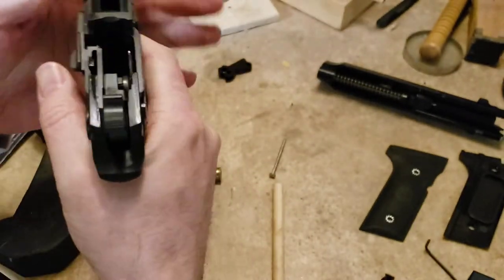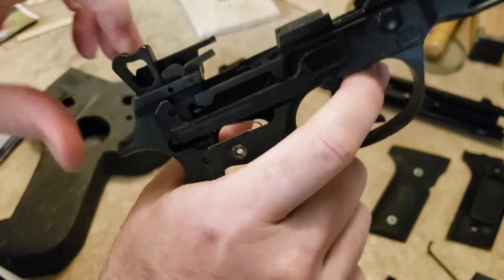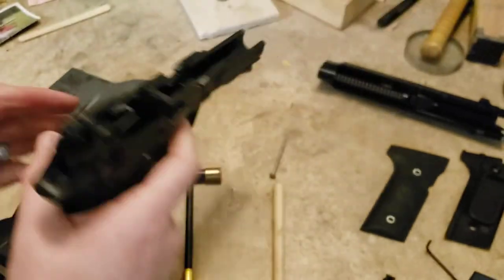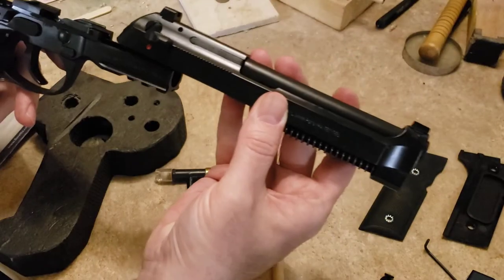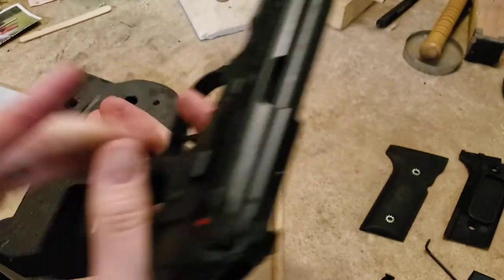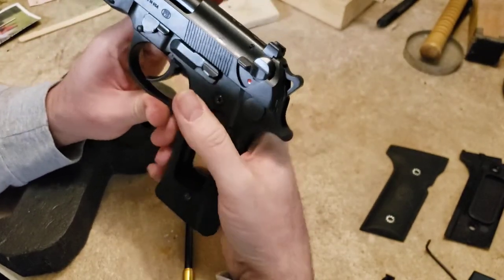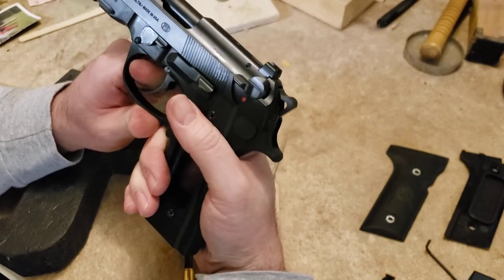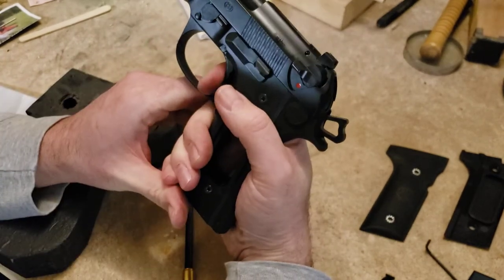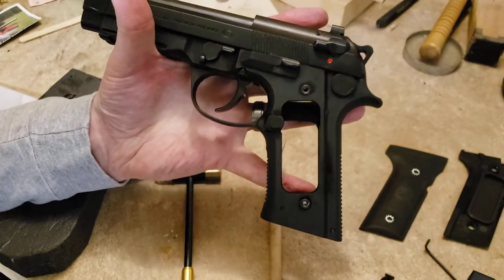Now we want to check the action — don't let your hammer hit the frame. You can see it went all the way to the forward position, half-cock notch right there, full cock right there — it works. Put your slide back on, flip your takedown lever so the slide stays on, and function check it. Single action — decock works, going back to fire, double action — yep. Half-cock notch works. Full cock from single action — good. Simple install.